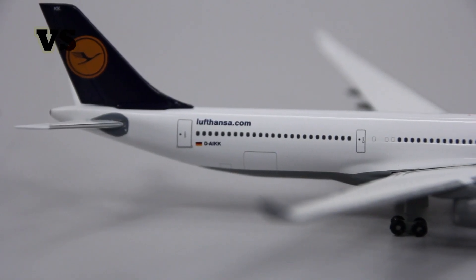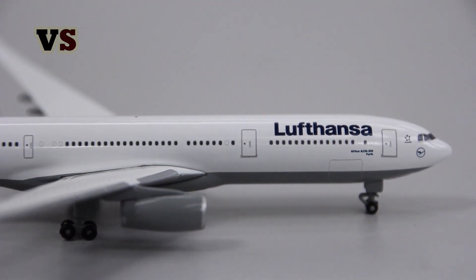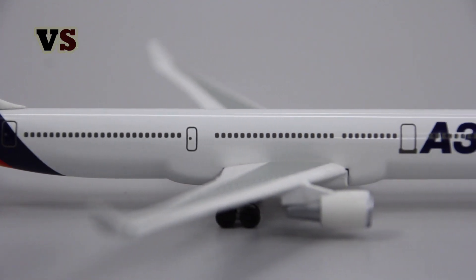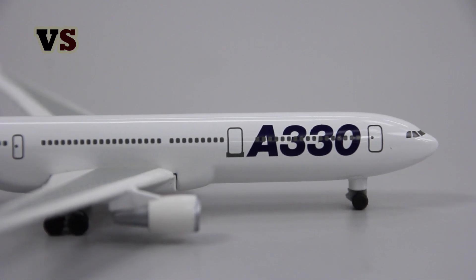When you put it next to a new generation aircraft it becomes much more clear how many details are missing. On the new generation, just look at the details — we have the doors to the cargo compartment and some nice details on the windows. Now look at the old generation: no cargo doors, basically no details. We have the windows but not even a few details in the windows, and the doors are just blank.